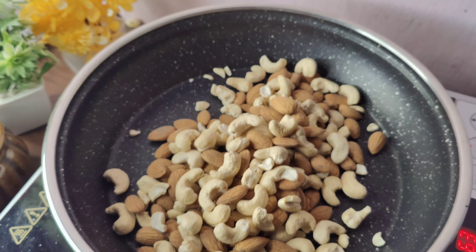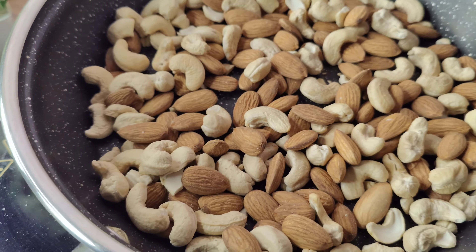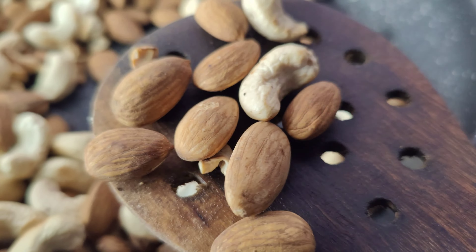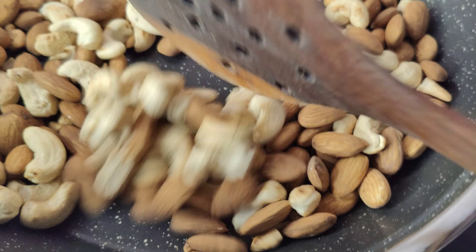I've added almonds and the kaju (cashews). I'll roast those two. I'll make more with the roast, and you will taste it. You will make them crunchy when it comes, and you can keep the flame down.